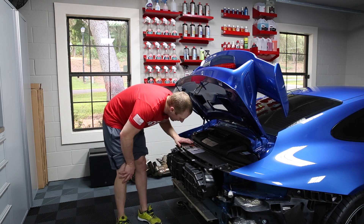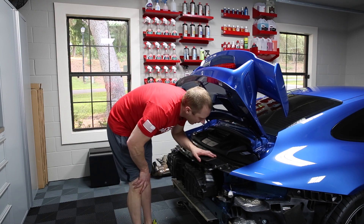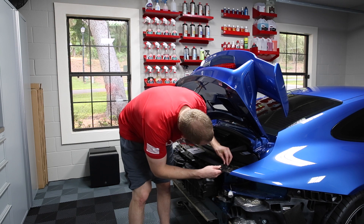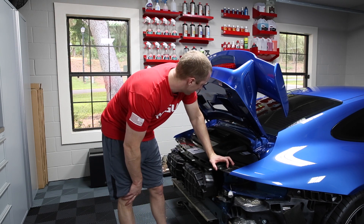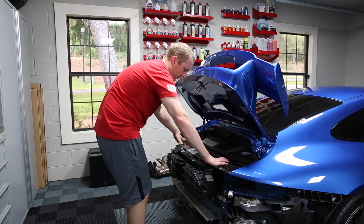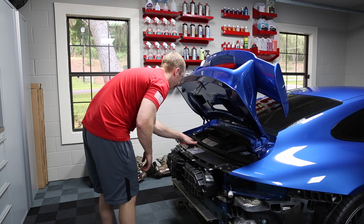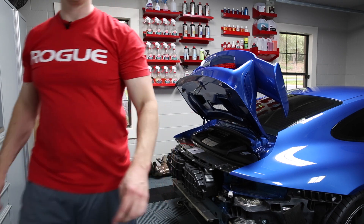I doubt it's going to need anything. I might use FG400 and then finish polish it. I'm going to auto scrub it — there's still some dirt on here. First, I'm going to clean it out and just sort of take you through that process so you can see what I'm doing.